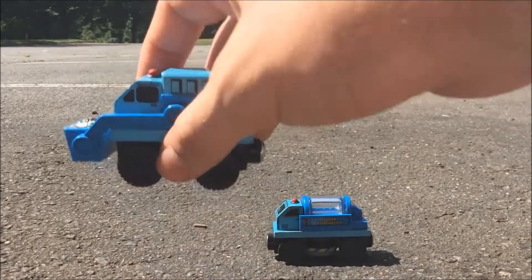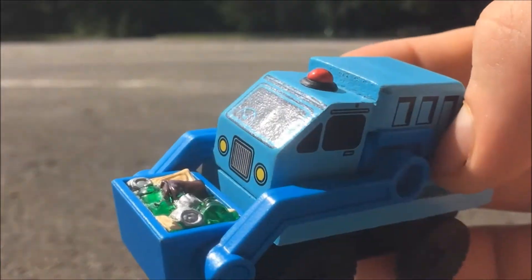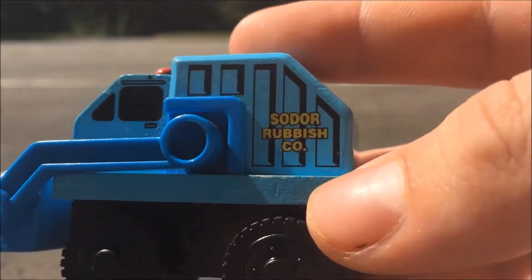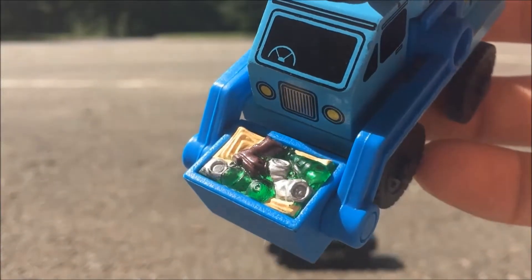So the first part of this item is the rubbish truck. The first thing you notice is the bright baby blue color. It also has nice detail, like the words 'Sodor Rubbish Co.' on the side, and in its container it has nice plastic molded glass cans, paper, and a boot.